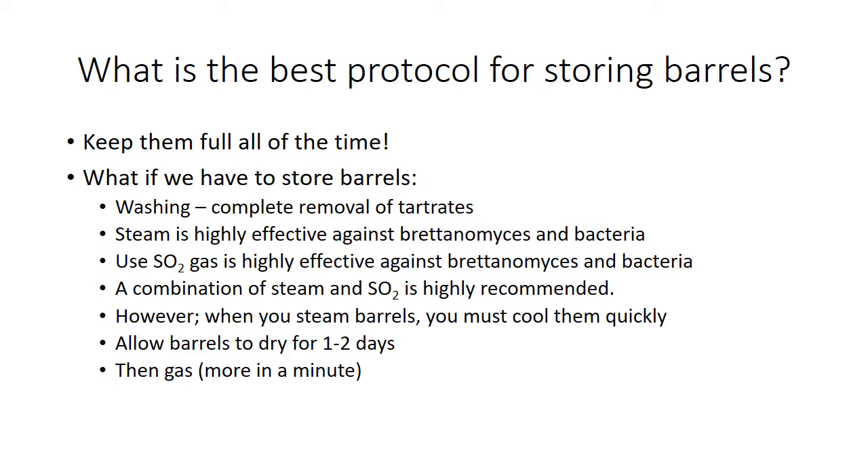SO2 gas is highly effective, and we'll talk about gassing barrels. The combination of using steam followed by cooling and SO2 is highly recommended. You need to cool your barrels afterwards and allow your barrels to dry one or two days. Then go ahead and add a little bit more gas after it's cool again.